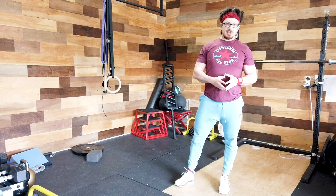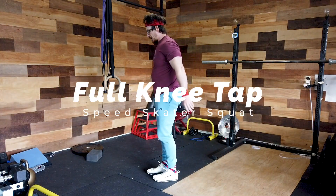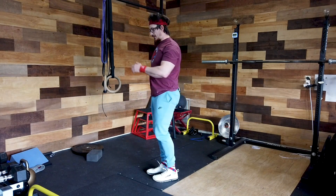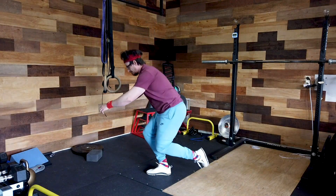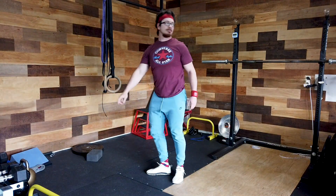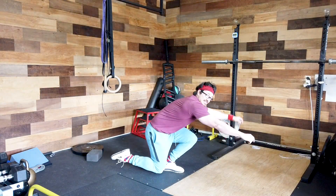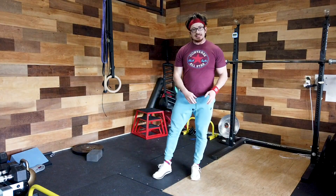Assuming you can do those, you're now ready for the full knee tap speed skater squat. You're basically going to go all the way down and only tap that back knee on the ground, then stand back up. That's the full version of the speed skater squat — knee tap only.